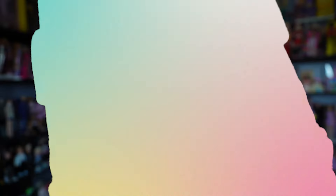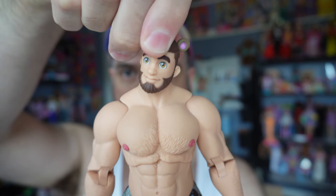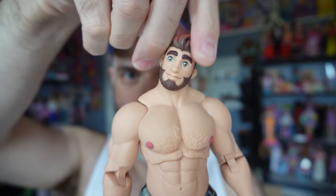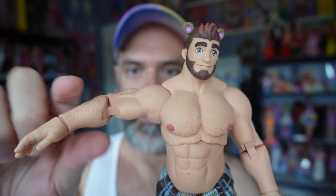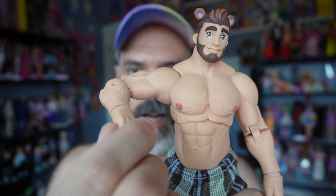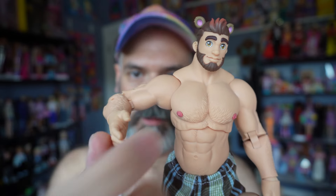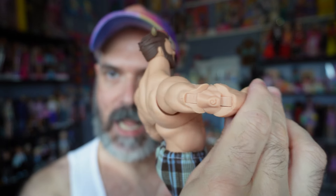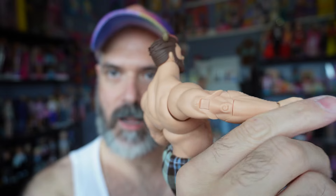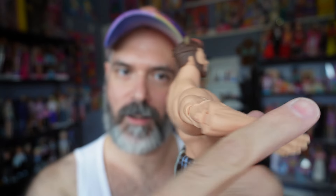So let me undress him and we'll take a look at the articulation. His head is on a ball joint, so it does go around and around. He does have movement at the shoulder, elbow — his wrists swivel around; they don't go in and out, just around and around. The elbow joint is interesting because it's not necessarily a double joint, but it is more than just a single joint.